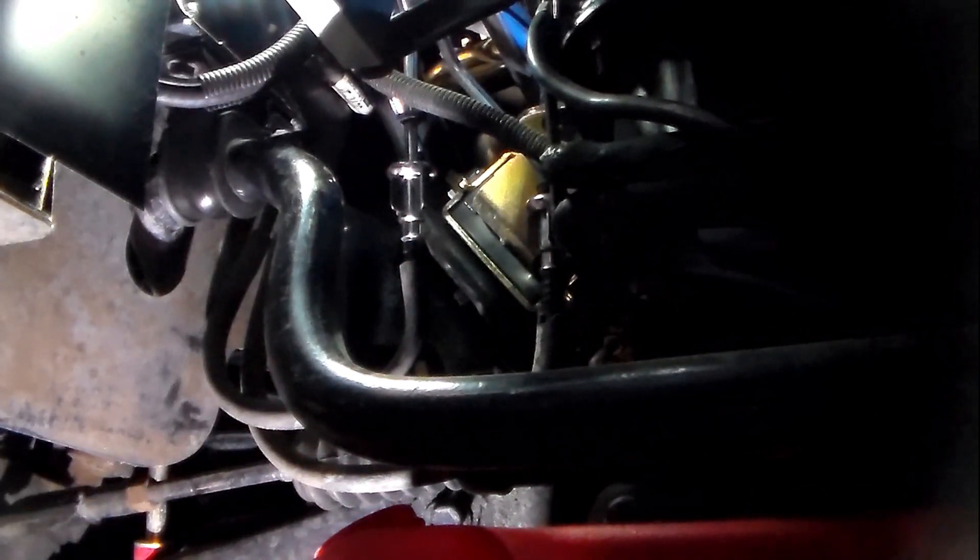These are the connectors where these hard lines go up to the fuel rail — the top of the engine where the injectors are. To disconnect these, I have to use a special disconnect tool like this. You can get these at any auto parts store; I got mine at Harbor Freight. They have to fit snug around the diameter — they can't be too big or too small. You'll know if it's the wrong size once you try to feed it up.